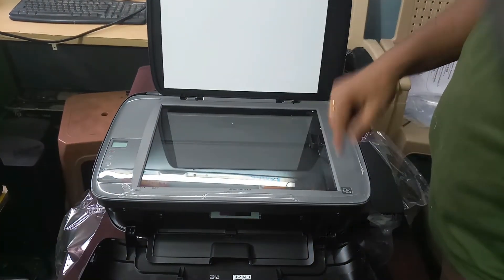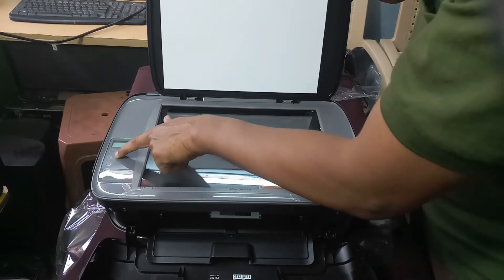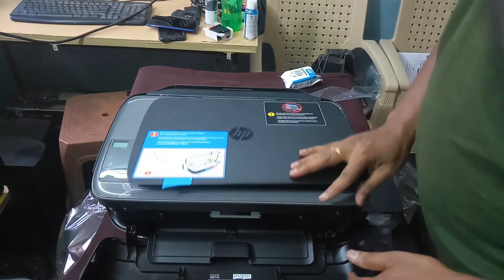This is the scanner. The printer has three buttons — black, color, and cancel — along with paper input and a digital display.